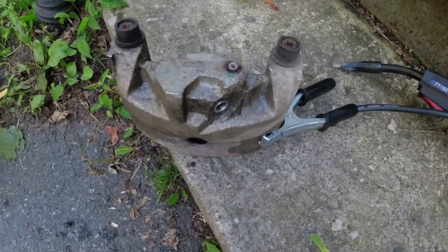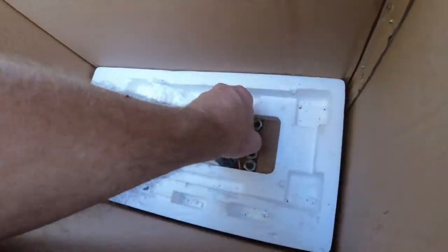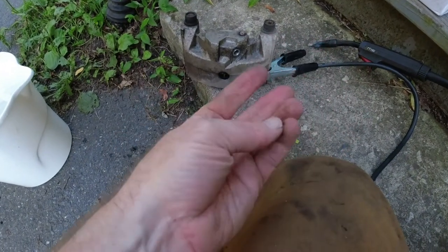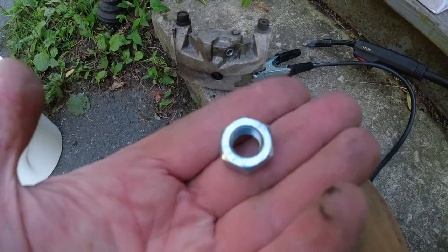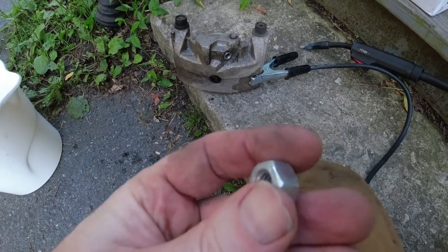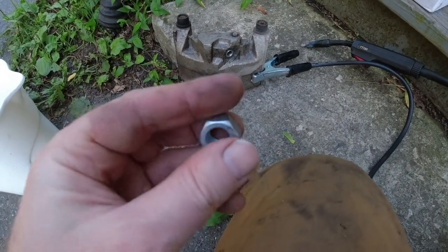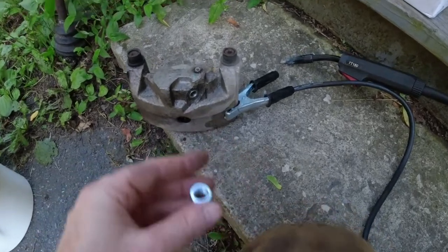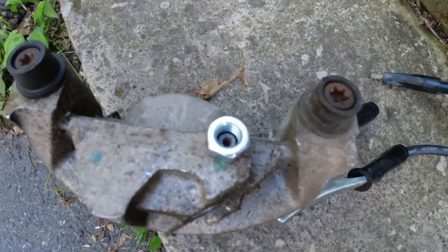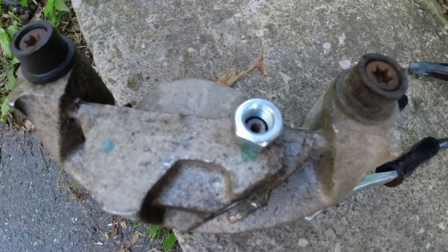I've got my welder all set here. I'm just going to grab one of these nuts. There's nothing special about these — I went to a local hardware store and picked up a double handful. It cost a whopping $1.67 for about 20 or 25 of them. What we're going to do is set that there and then fill the entire thing with weld, and if everything goes well, we're going to pop this right out.